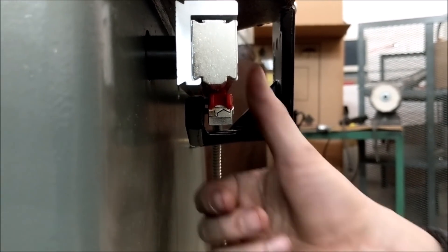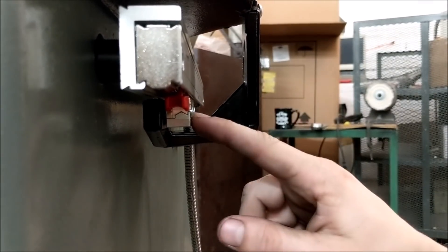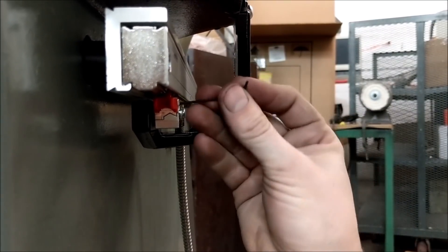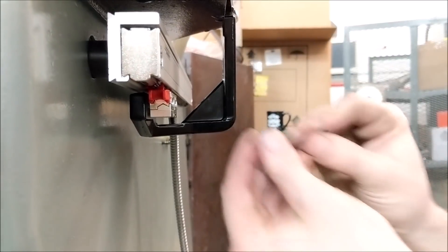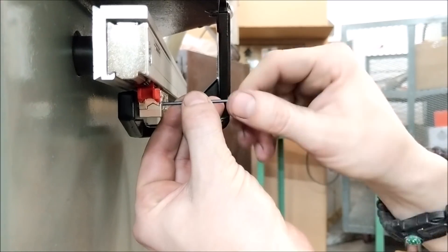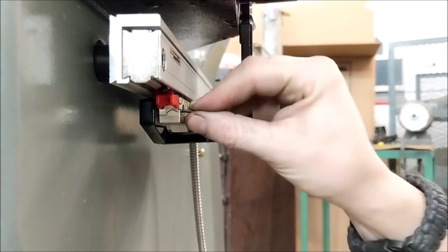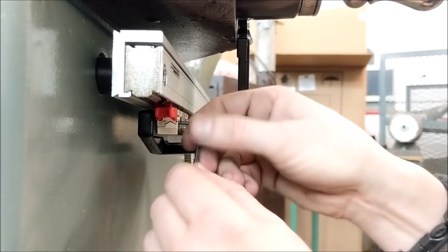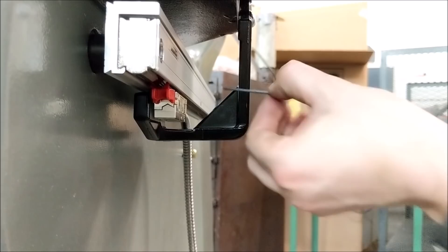If you ever see the bottom of the reader head pushing out, that's not good — that means it's over-tightened. If your reader head is not flush, just loosen it and get that set screw realigned. You can push up if you're a little low. As you're tightening down, look to see if the reader head gets sucked in or pulled into the bracket. If it does, loosen it up a little bit and tighten the set screw just a hair.